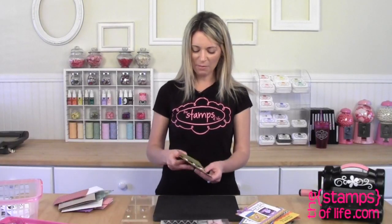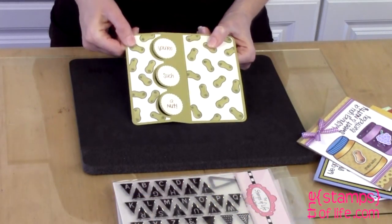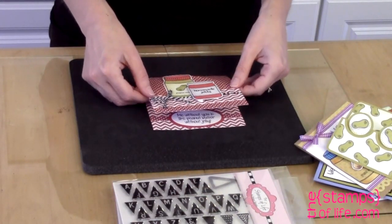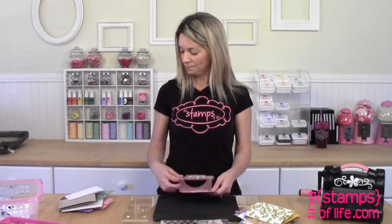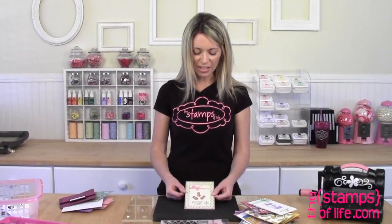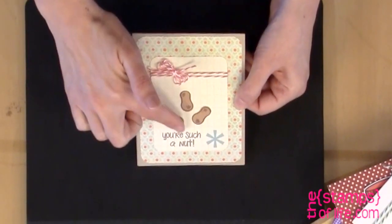Flip-it card time. Christine Reynolds — look at all those peanuts, she made her own background paper. Open it up: 'you're such a nut.' Here's another stand-up card by Christine Reynolds. 'Me without you is like peanut butter without jelly.' I love the stand-up cards because you can really display what you've created. And here's another: 'you're such a nut.' Isn't that cute?